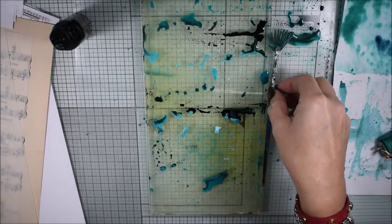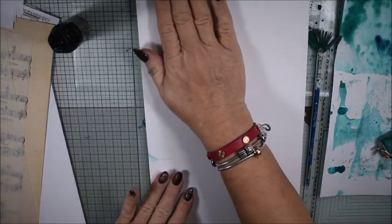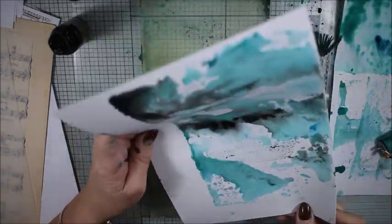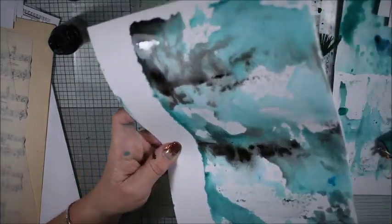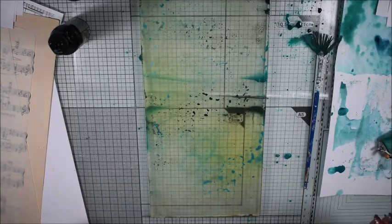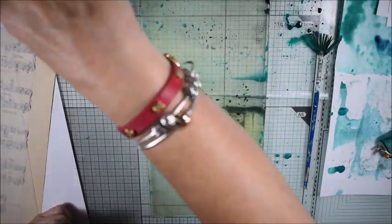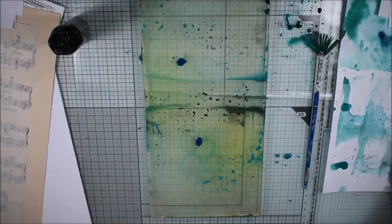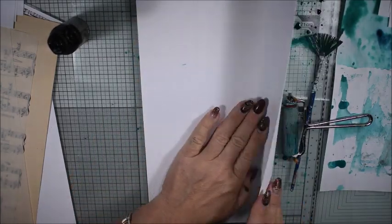I'm looking for paper I can use in my journal and different projects. Oh, that's gorgeous — the black and the teal! I have a really nice pattern, so I lay them on my table to dry, spraying some water again and some teal. I'm not giving up, I will do some more experiments — not so much color now.